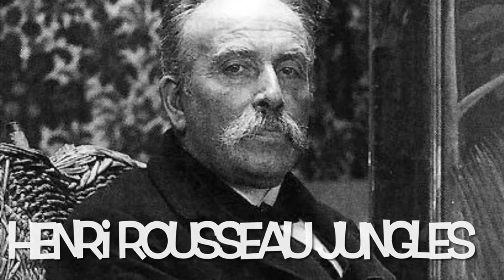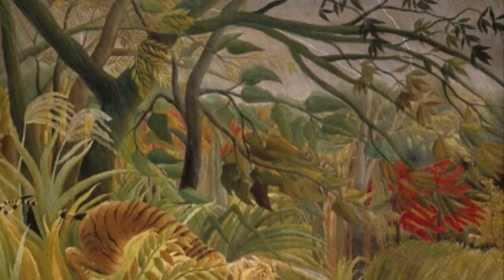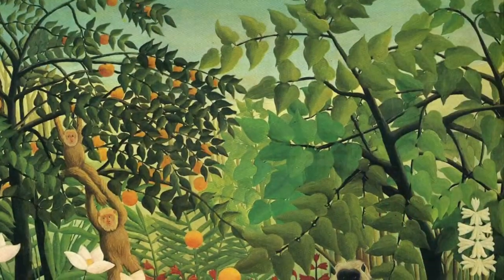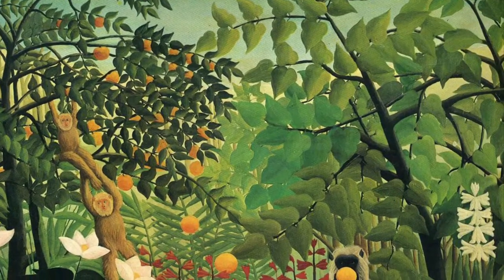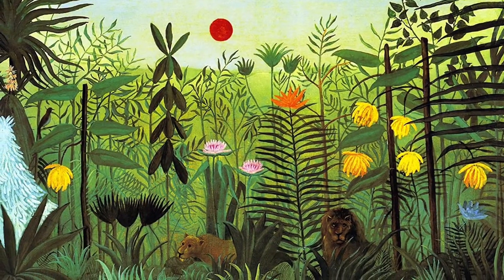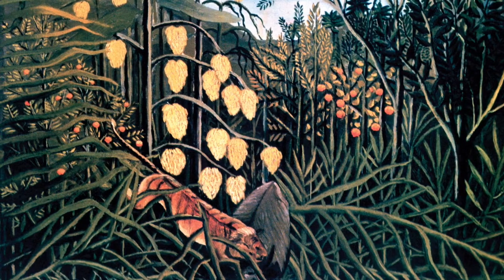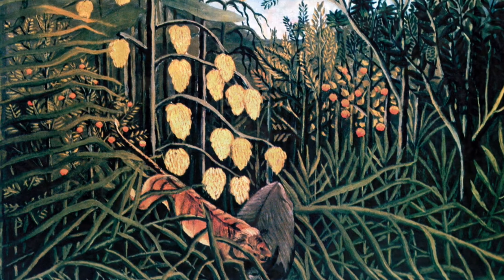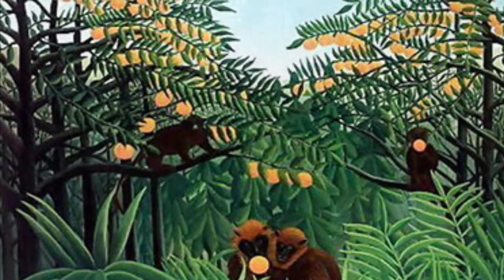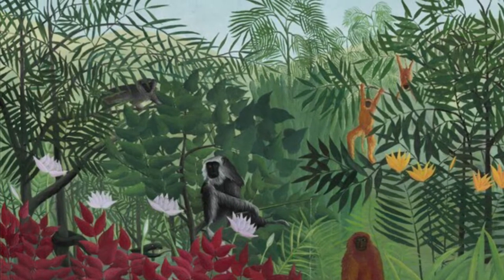Henri Rousseau was a French self-taught painter. He loved to paint the jungle even though he never went to one. He would visit the zoo and the botanical gardens to study all the plants and animals. When you look at his paintings, notice all the different shapes of the plants and how many different shades of green he uses. Often times he would sneak some surprises into his jungle scenes. Today we will create our own jungle scene using different shades of green, and we will learn how to draw a tiger.